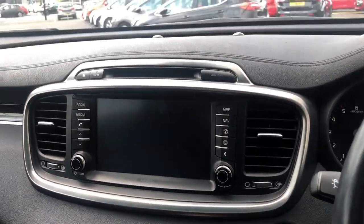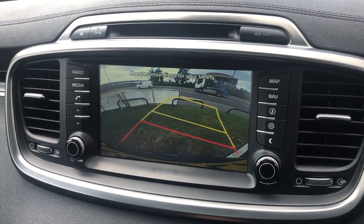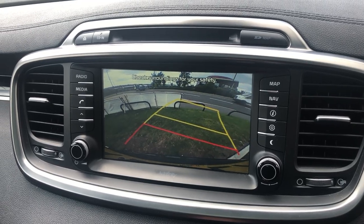By putting the vehicle into reverse, you'll trigger the reverse parking camera, and you've got those guidelines there that react to where and how you've steered the wheel.